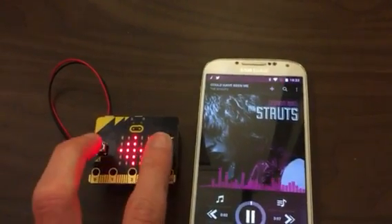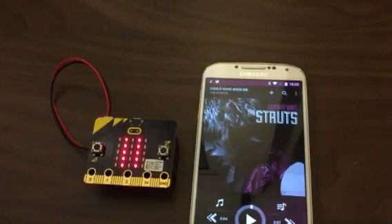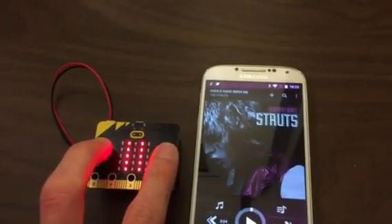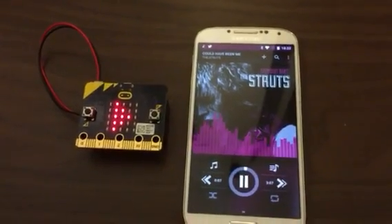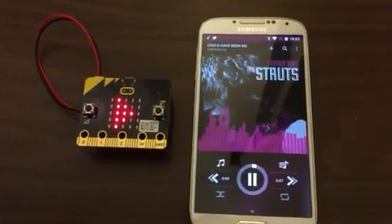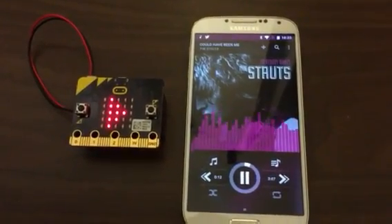Finally, I can pause by pressing both buttons together, and then play again by pressing both buttons together again. And there we go — an Android remote to control your music.